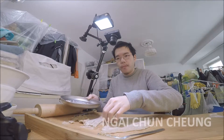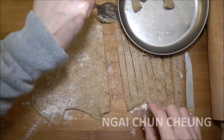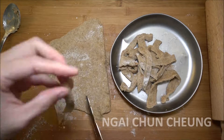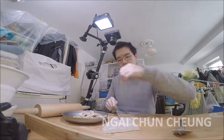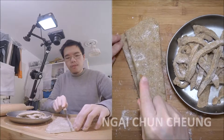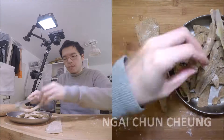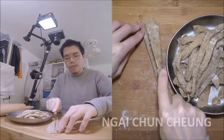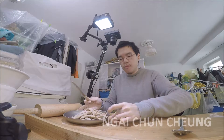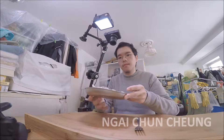I put the dough on the titanium plate. After 10 minutes in boiling water, the noodles are done.